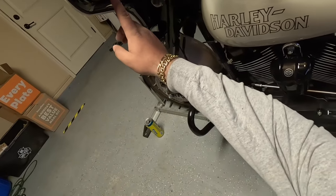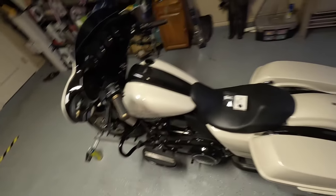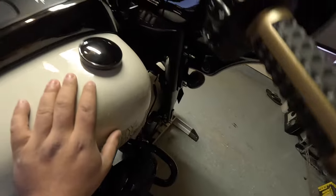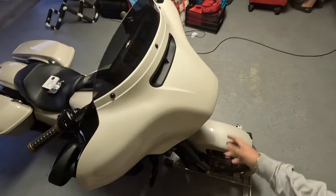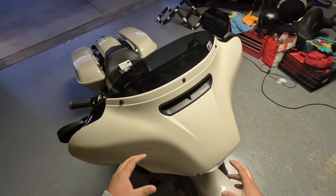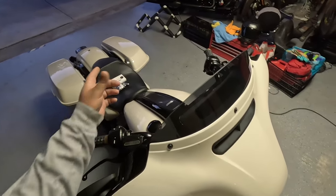We're going to be using a Torx 27 to remove those screws. On each side there's one underneath the mirror and another one below. In total that's seven screws. We'll remove these to get the fairing off so we can access all the wiring and connect the module.